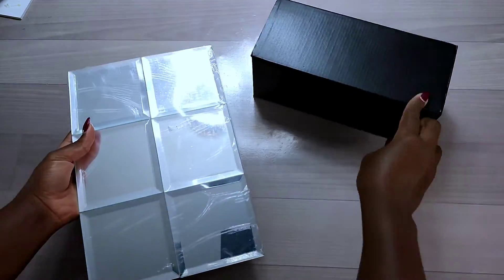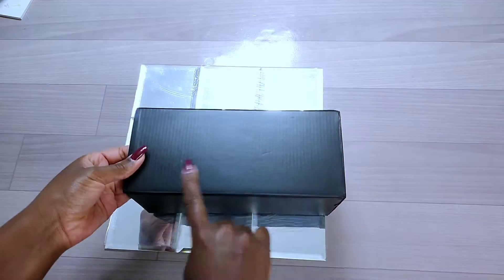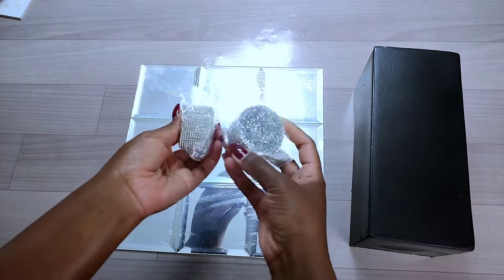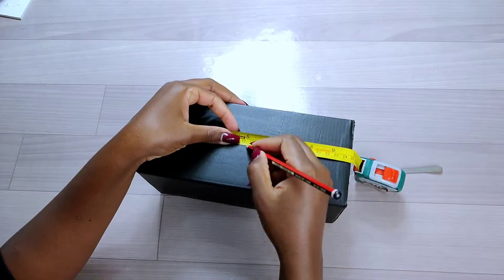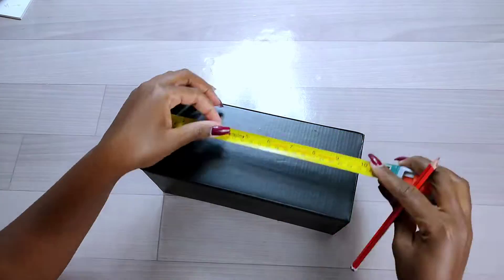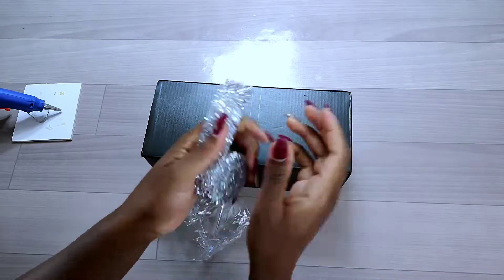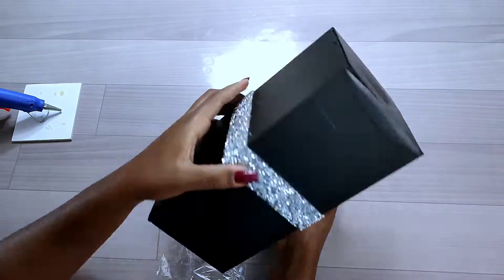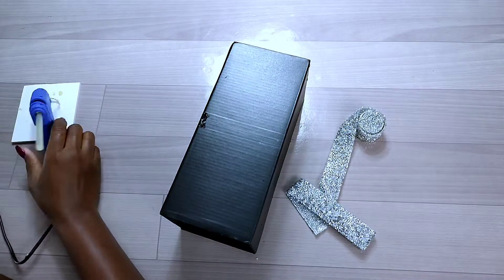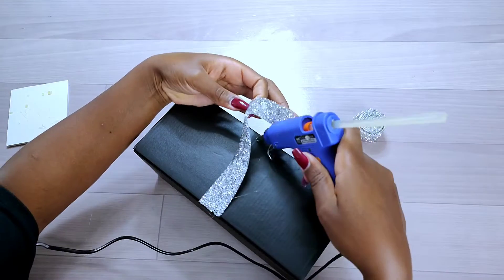I then proceeded to decorating my cardboard. I used four-inch by four-inch mirror tiles — I'll put the link in the description box. I also added some rhinestone wraps; link in the description box too. I took measurements of the middle part of my cardboard to guide me on where to place the rhinestone wrap, then glued it down all round using hot glue since it's not self-adhesive.